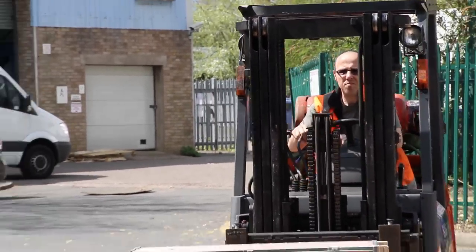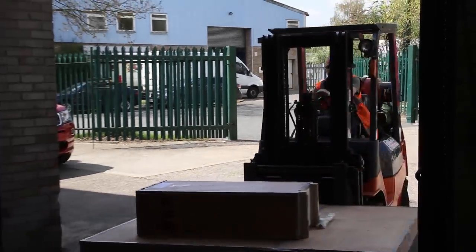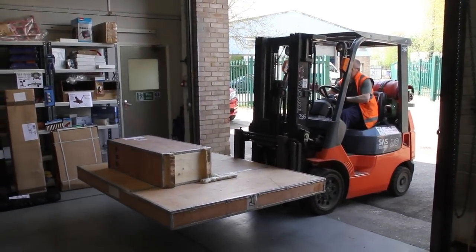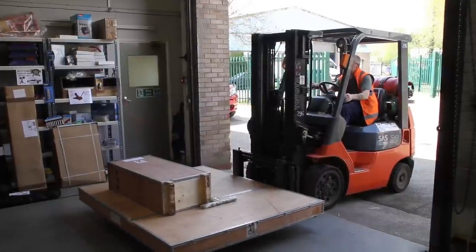Clifton lifts weigh 585 kilos all in, so it's always best to employ the correct handling equipment such as a forklift truck. We can load you up using forklifts if you bring a trailer to our place, however the majority of customers will not have this luxury.